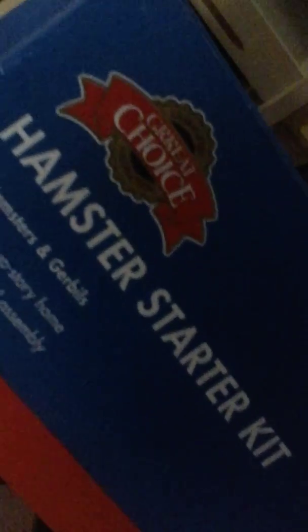This is the hamster starter kit box. It says 'a great choice' on it, and it says it's for hamsters and gerbils. It also says 'durable two-story home' — it does have a second floor, but it's not really two-story. It also says 'simple no-tool assembly,' and it really was very easy to set up.